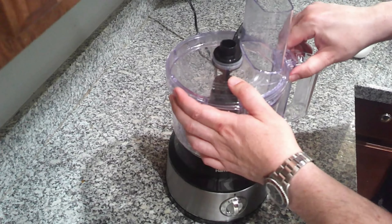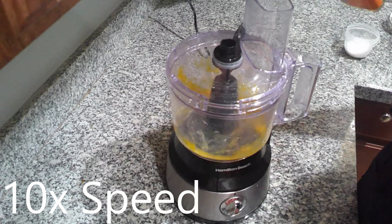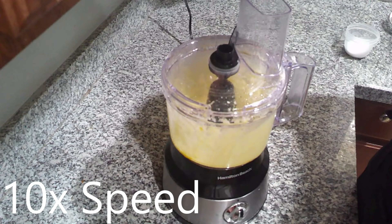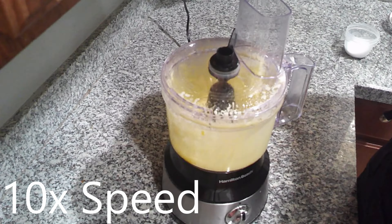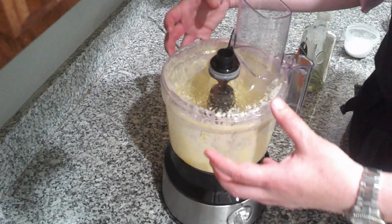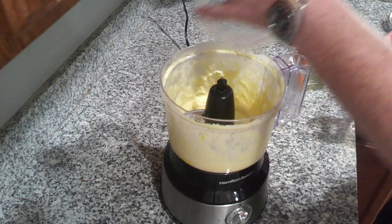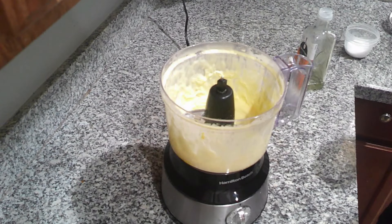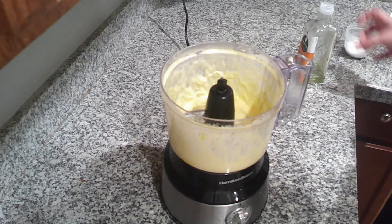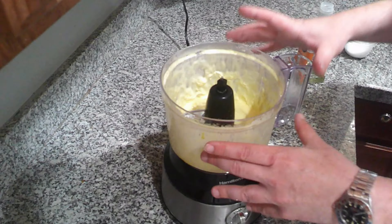While this is blending, I am going to slowly start to stream in my oil. Once I see mayo clinging to the sides of the bowl, that's when I stop pouring in my oil. I'm going to scrape down the sides and then blitz it again to get the right consistency — it may need a little bit more oil, but I'll show you what I'm looking for when it's done.